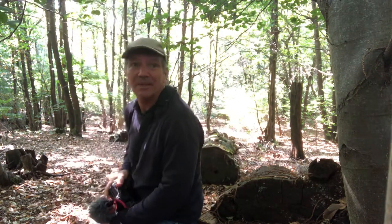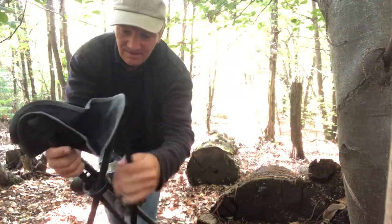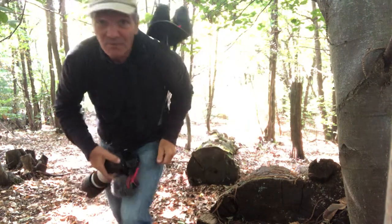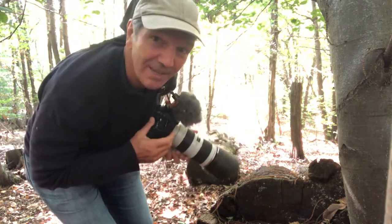Rather than sitting on logs of wood and getting spiders biting and coming up your legs. It's easy to carry, foldable, with a shoulder strap like this and off you go — so you can patiently wait for your wildlife to show. Have a nice day and catch lots of wildlife!